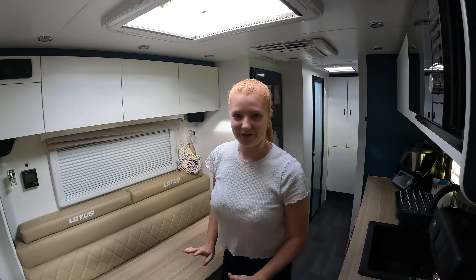The USB charging point was actually underneath the couch next to the double power point, but up here is much better and more usable — though I would like it even further up. We've got our coffee machine here.